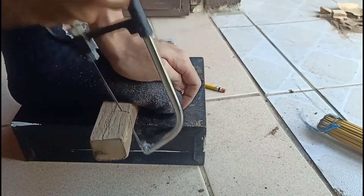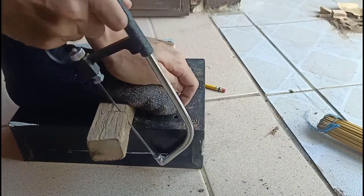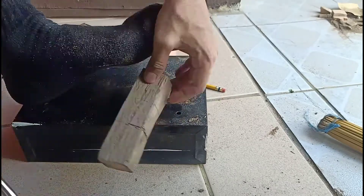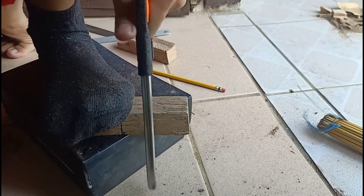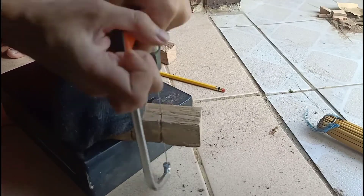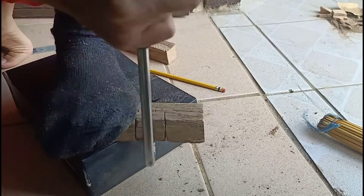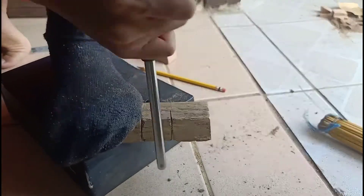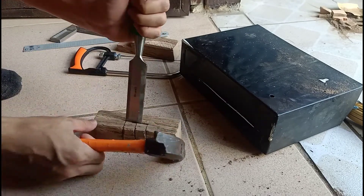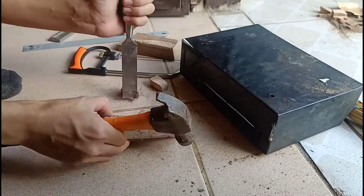After the marking procedure, cut the portion of the joint which are not included using a hacksaw. Be careful in the cutting process. Use a chisel to remove wood in between cuttings, and use a hammer to strike the chisel.